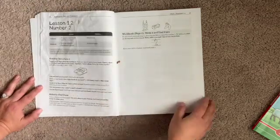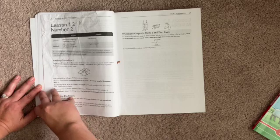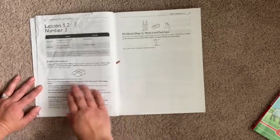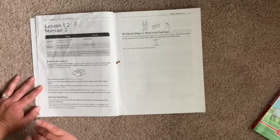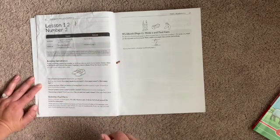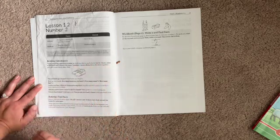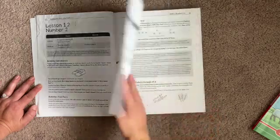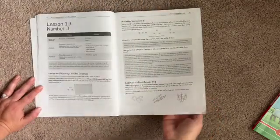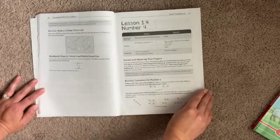Now we have lesson two of the week. Materials that you're going to need this time — you're going to need a pair of shoes. We're going to learn about the number two with the pair of shoes, talk about pairs, and then do the workbook page. Each lesson kind of continues in this way until you get to the end of the week.